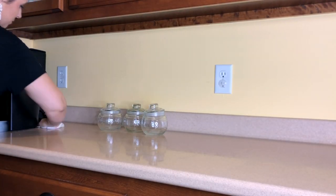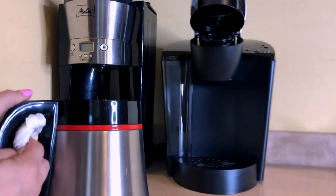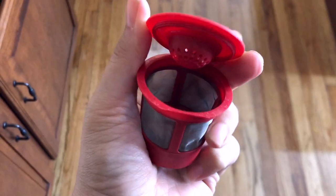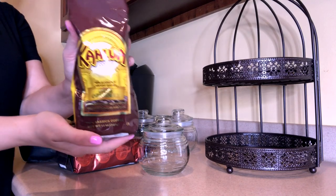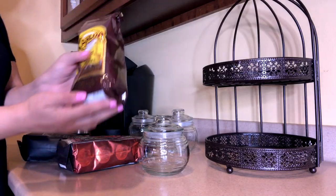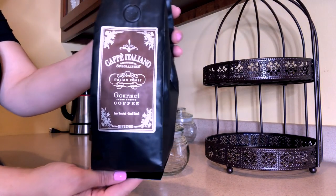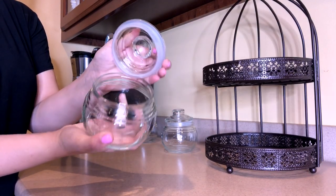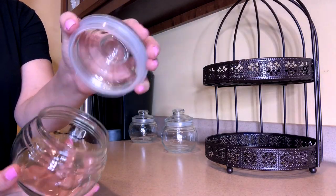I started by just moving and wiping everything down and I actually decided to do something different with my coffee because lately I've been using reusable pods for my Keurig machine. I'm finding it to be cheaper than purchasing K-cups and also better for the environment. When I was in HomeGoods I found some interesting coffees to try — this Kahlua original one smells so amazing, a pumpkin spice one, and a gourmet Italian roast. I'm going to keep them in these jars from Dollar Tree, which hold about a little over half a bag of coffee and have a nice seal on the lid to keep the coffee grounds fresh.